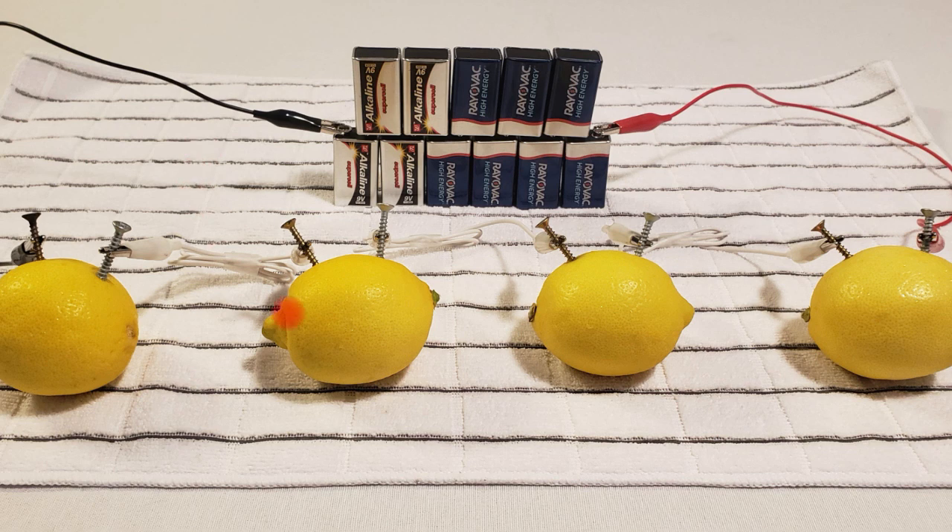As we saw, the amount of current flowing through this lemon battery when being charged by 99 volts is only 3.7 milliamps, which is very small. That's going to take a long time for this battery to charge.